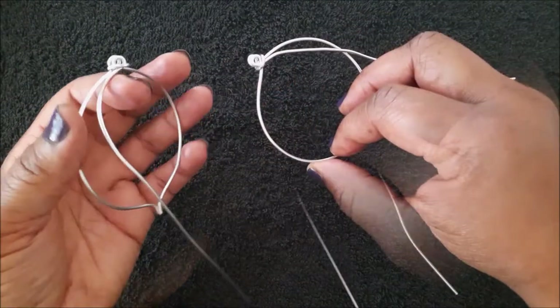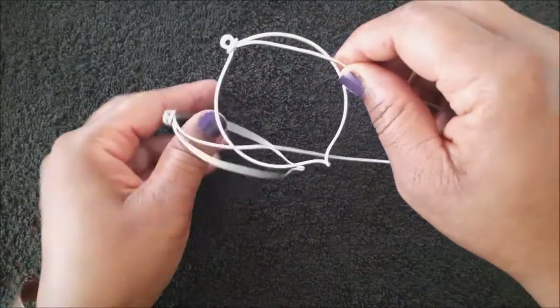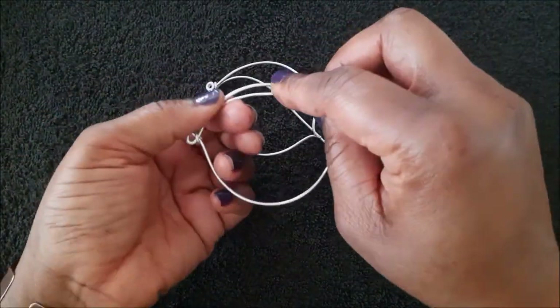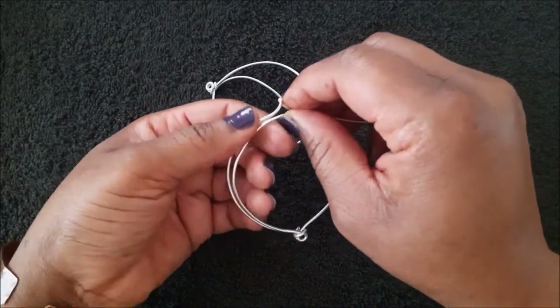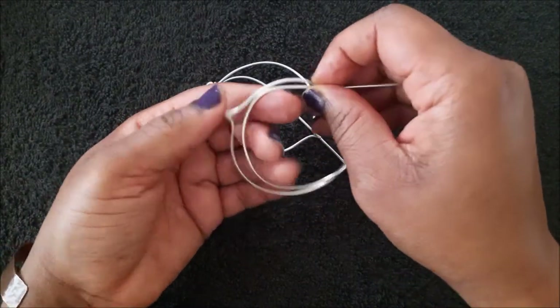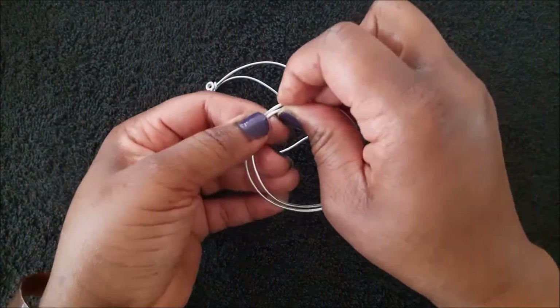As you can see, the longer ends of the wires are sitting opposite each other. Next, bring the longer end of the wire around the earring until you get to the very end of it.